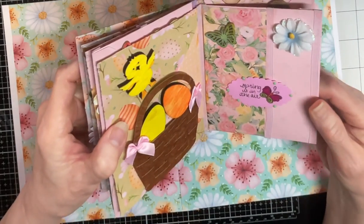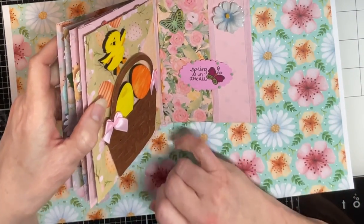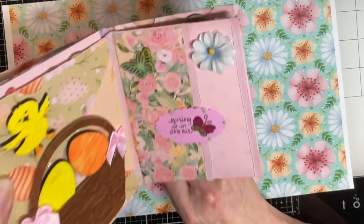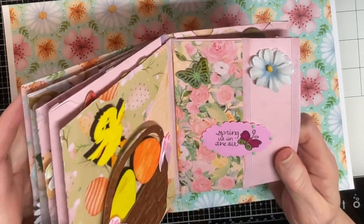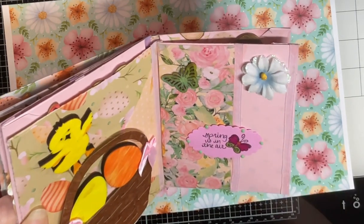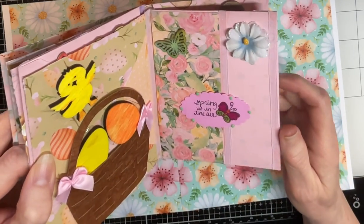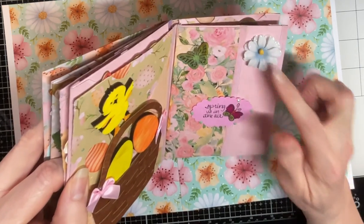On this page, I had a stamp that says 'Spring is in the Air' — how much more perfect can you get? The paper collection is called Spring is in the Air and I happen to have the stamp with the butterfly. I added some diamond dots on that — I meant to add diamond dots on every page and I forgot to do it, so that's another thing I gotta go back and do. Then I added that little flower.